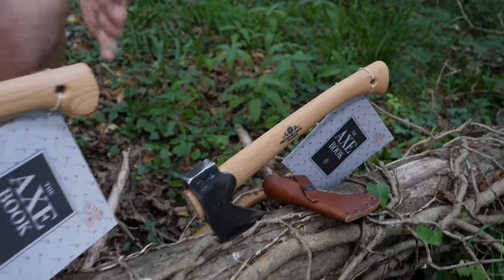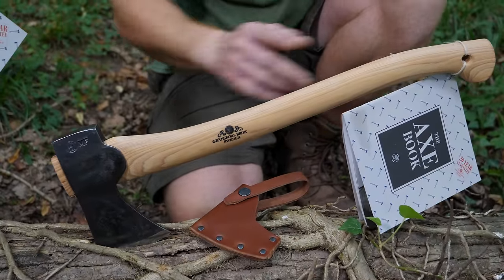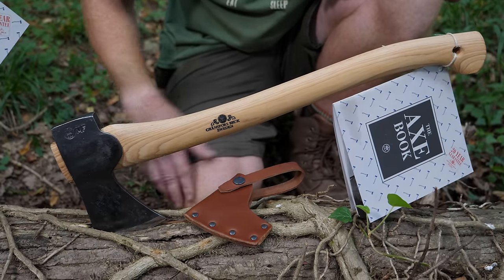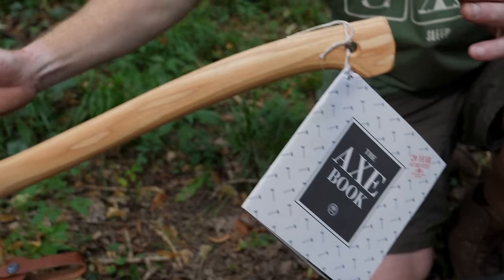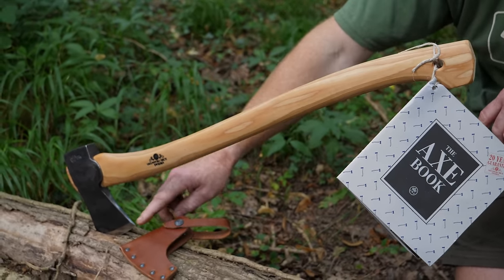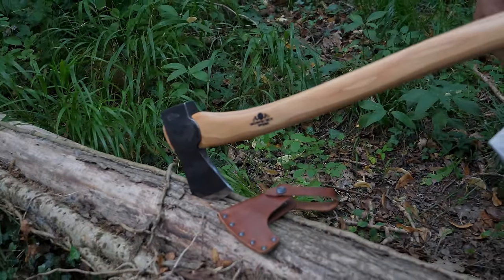Then we've got the middle-of-the-range axe, probably the most popular with bushcrafters — the small forest axe. That's got a 19-inch handle, a pound-and-a-half head, and a three-and-a-quarter-inch cutting edge. Then we've got the bigger brother, the real heavy workhorse — the Scandinavian forest axe — with a 25-inch handle, a two-pound head, and a three-and-a-half-inch cutting edge.